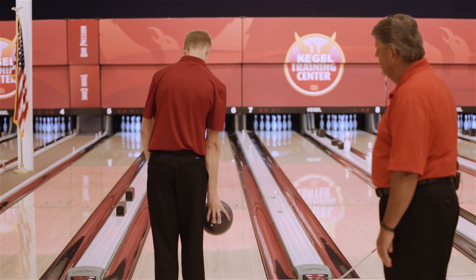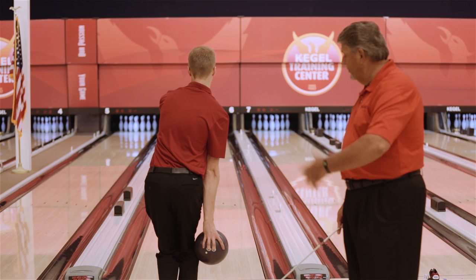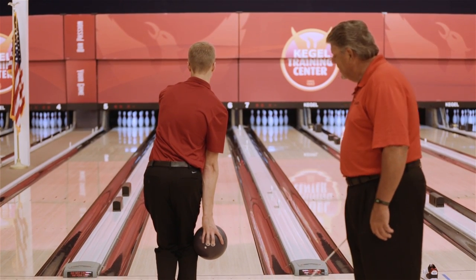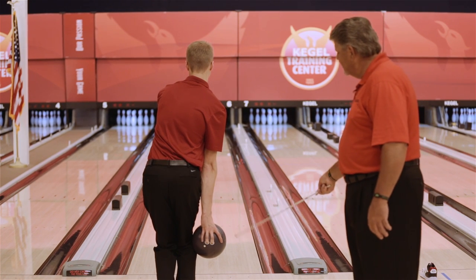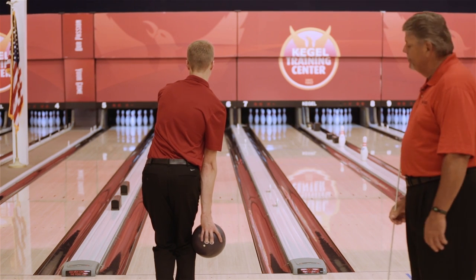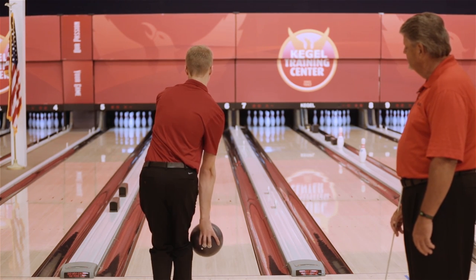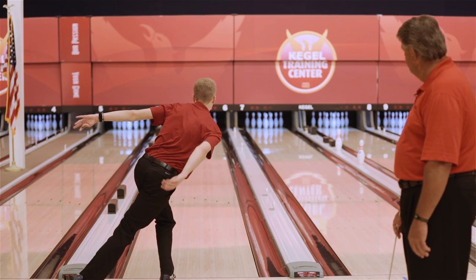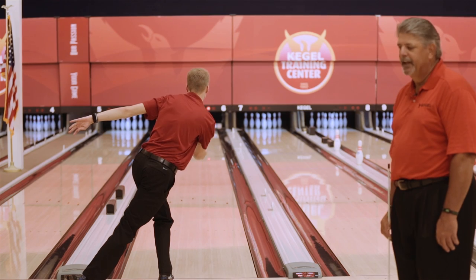Chris is going to do our demonstration from the back view. The key thing from the back view visual is that the ball is going to come right back through where the knee of the pivot foot is on the downswing. That's what's going to keep the ball underneath his head and give him maximum leverage at the release point. Beautiful. Posting the shot till the ball hits the pins — doesn't get any better than that.